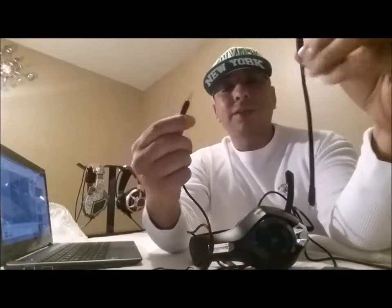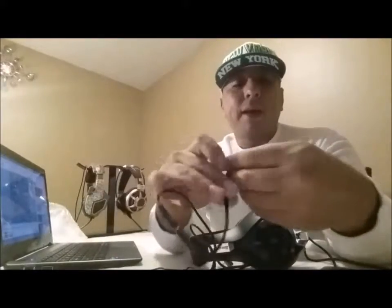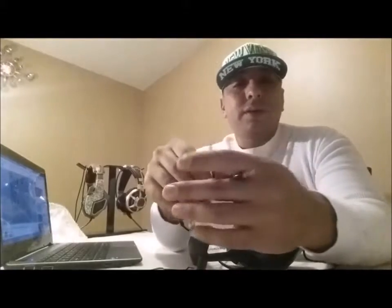Now if you want to do a one-to-two splitter — guess what, it has one included, which is awesome. I actually use these. You just connect it and one is for the mic and one is for the headset. If you don't want to use the mic you can just leave it unplugged and use the headset, or vice versa. What doesn't come included but I do have is an adapter that can turn these into a USB.